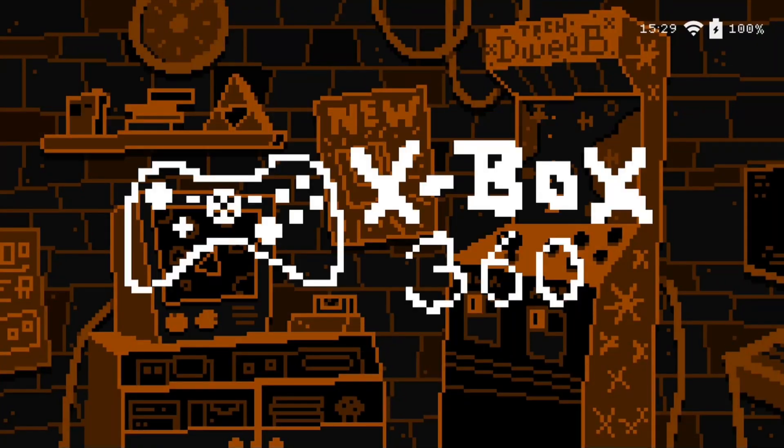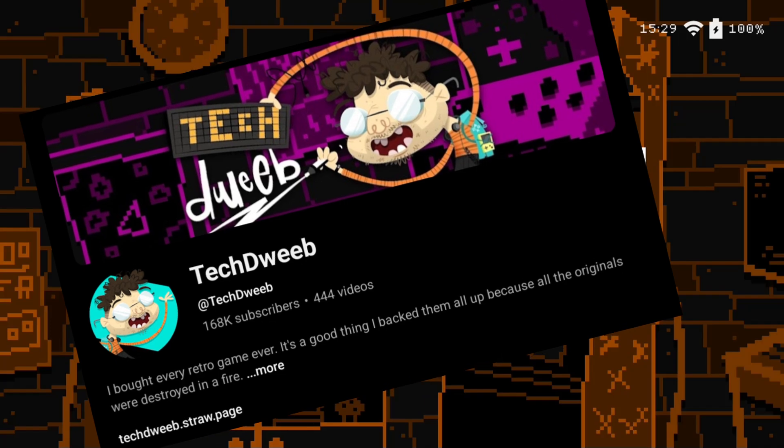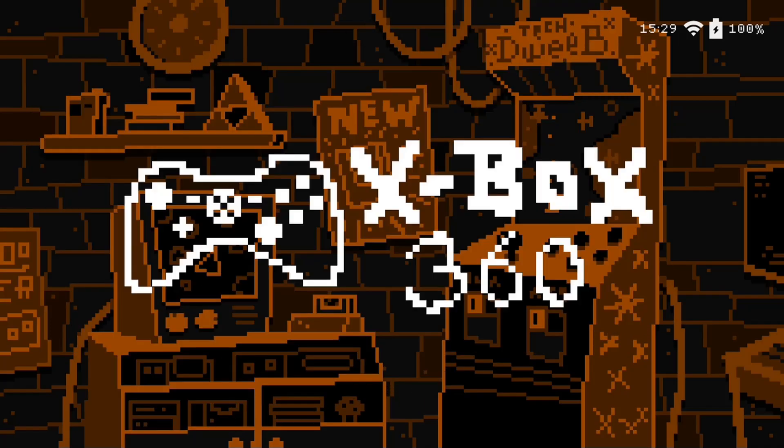What's going on? It's Kevo Botto and I'm back with another Bada Sarah in Retro Bat theme review. In today's theme review, we're going to be reviewing Tech Dweeb from YouTube's theme. You may have never seen this channel, but you probably have if you're into tech. I'm subscribed and I enjoy watching it. Let's not waste any time and let's get right into the theme review.